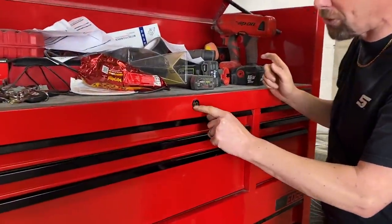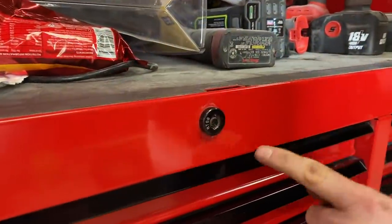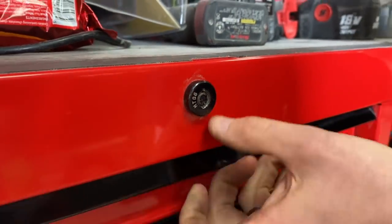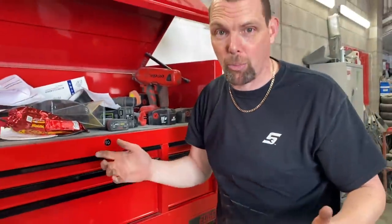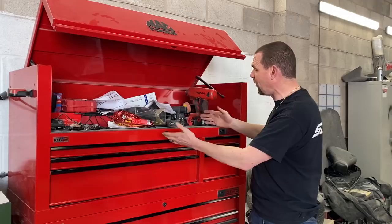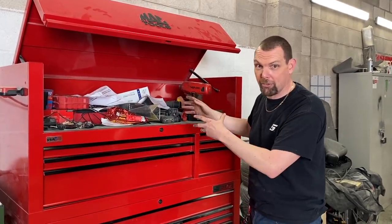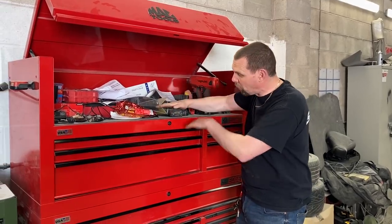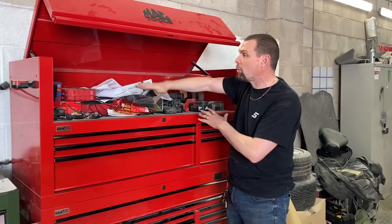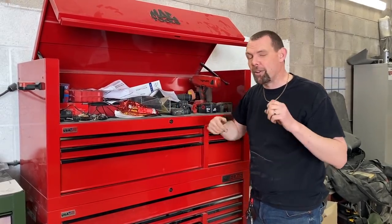On the Snap-on box you've got shoot bolts that go into the side for extra strength. On this toolbox all we've got is a little hook that comes into a tiny thin bit of steel. It's got one of the chub-style locks which are brilliant for security, but if you put a pair of grips on the outside and twist it, the whole lock twists and you can get into the toolbox with ease.